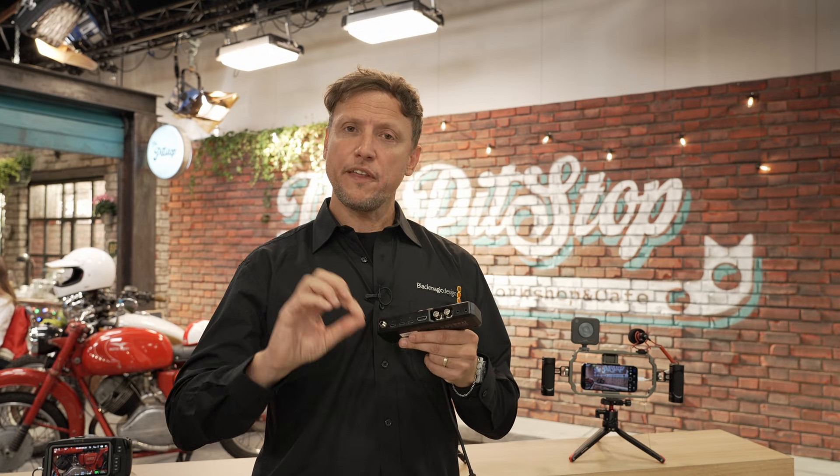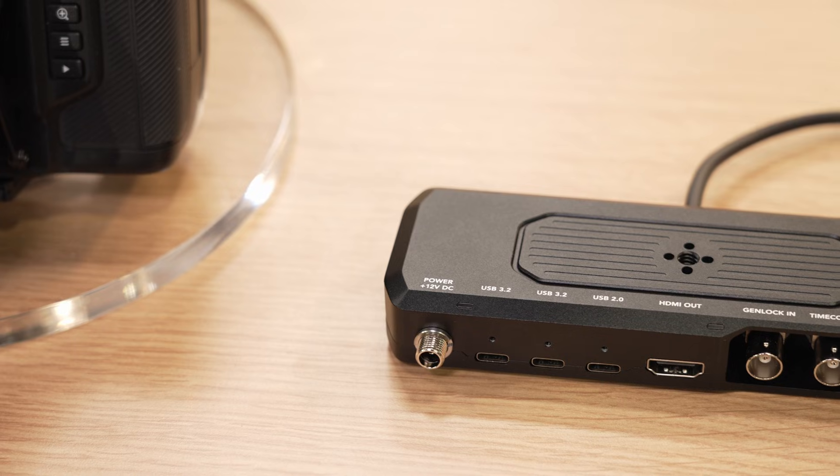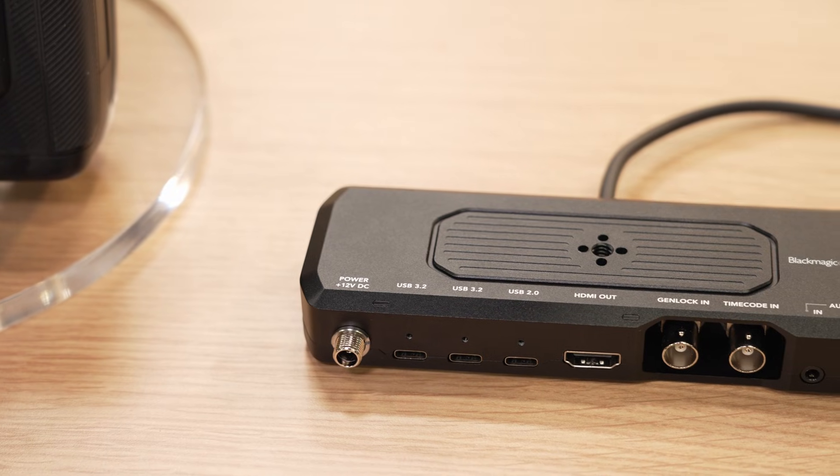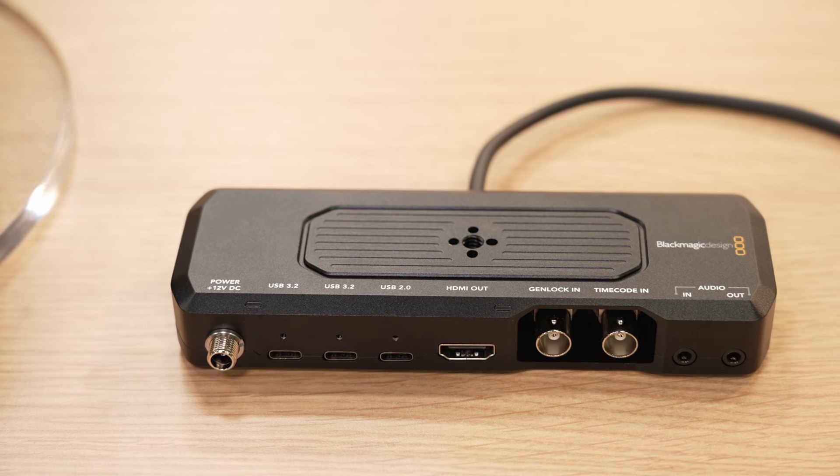Blackmagic Design made a really exciting announcement that accompanied the new Apple iPhone 17 announcement last week. One of the things that we're starting to see is phone technology really starting to develop from a video perspective, and there are more and more people starting to use phones to create high-quality video content. One of the challenges with phones is the connections — mostly USB-C — so the question is how do you take a video feed from that phone and present it in a professional way?